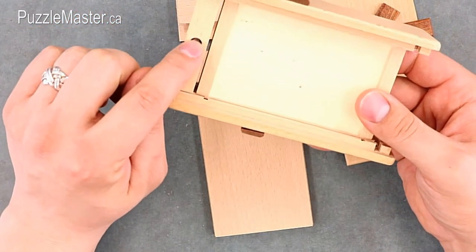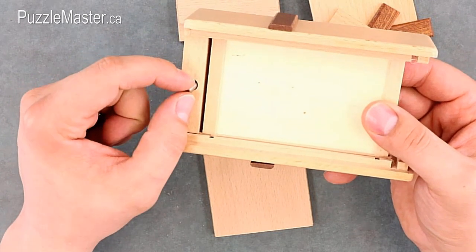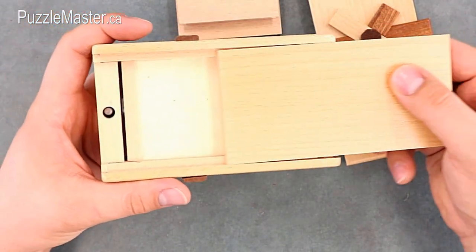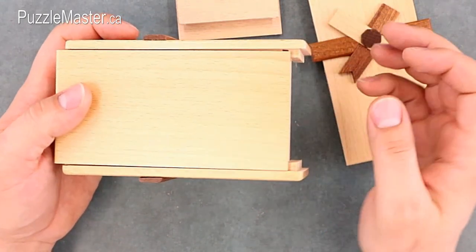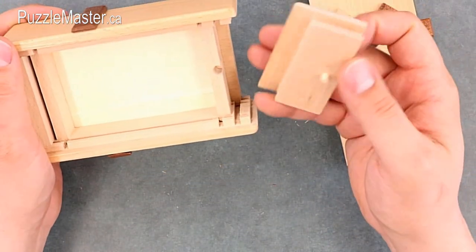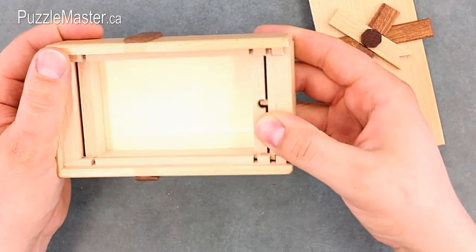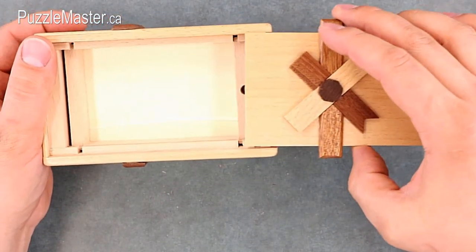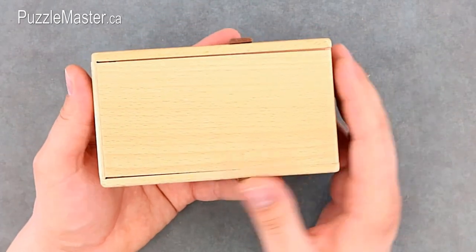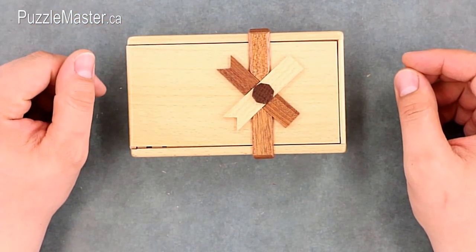There's a hole here with a metal pin in it, and that's what locks the puzzle in place. Put that pin back in, slide the bottom cover on, slide that down, and put the lid back on. Once the lid is in place, push the end piece up, push the bottom piece in, and flip the puzzle over, locking that pin back in place. That is the Secret Opening Box number three from Puzzle Master.